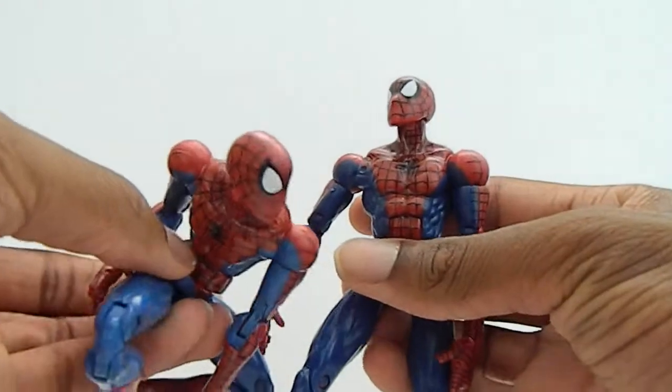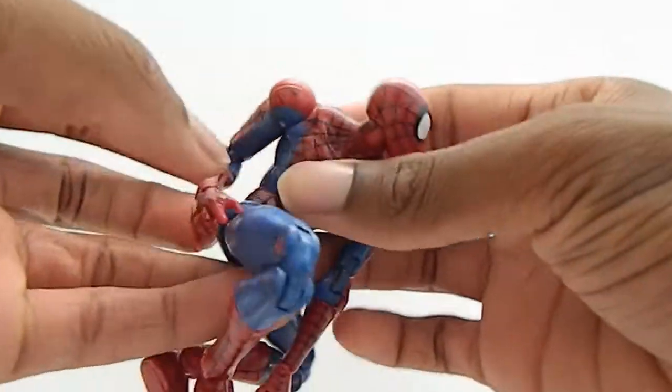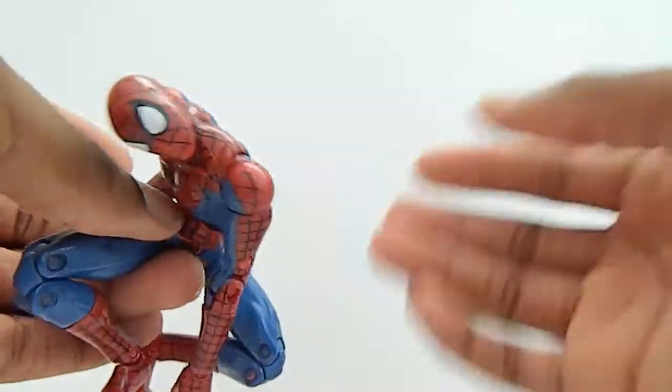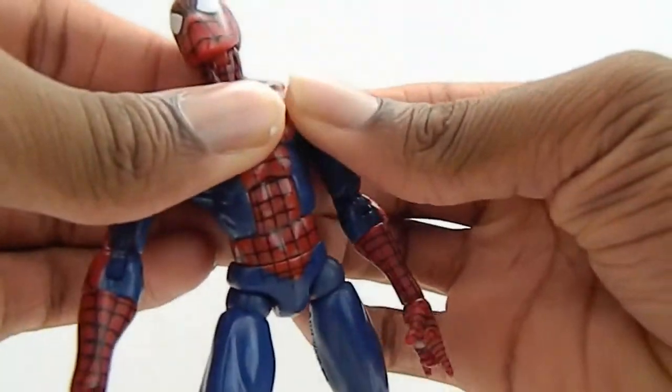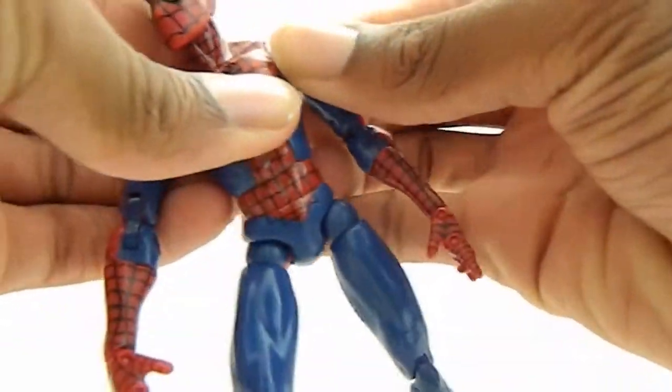I like both of them the same, but this one is very loose — the head's loose, the whole figure is loose as you can see with the head. And I cannot get the arms to move on this one. With the other one I got them to move, took me a while but I got it to move.